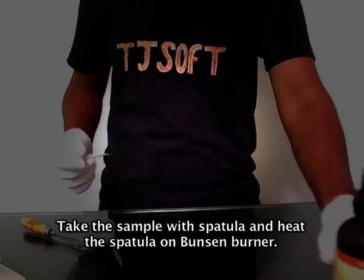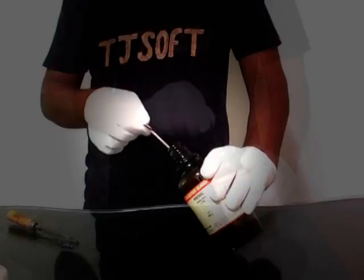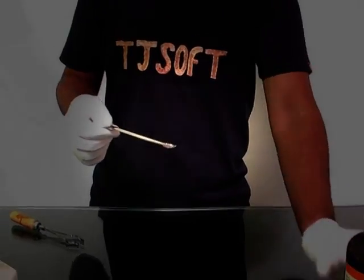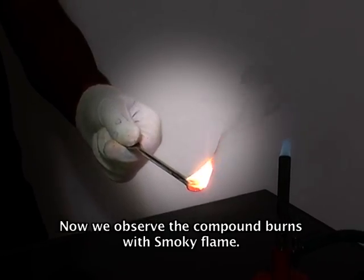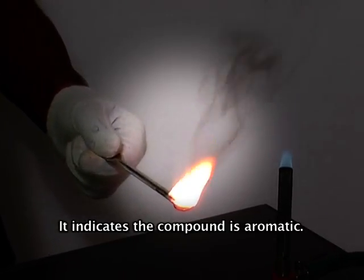Check the sample with a spatula and heat the spatula on a Bunsen burner. We observe the compound burns with a smoky flame, which indicates the compound is aromatic.